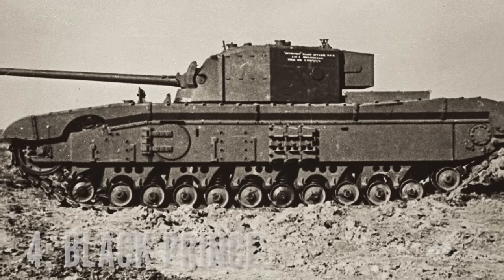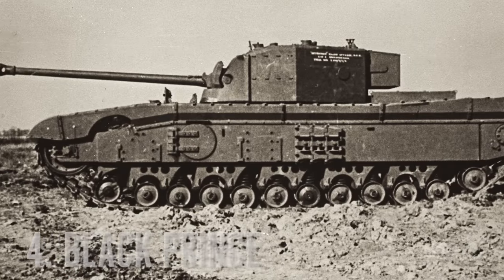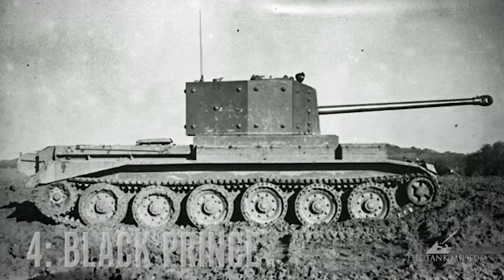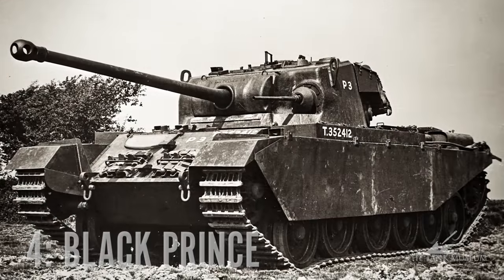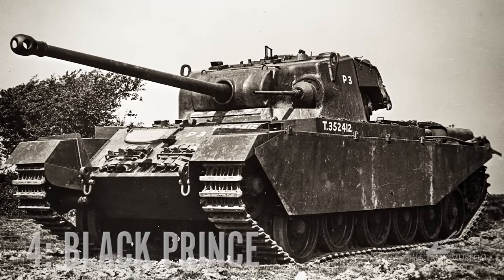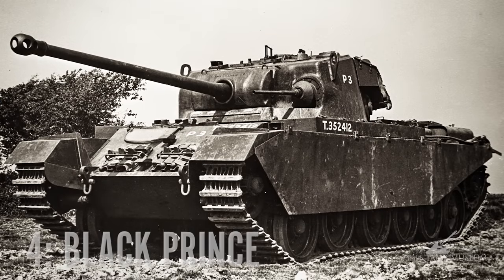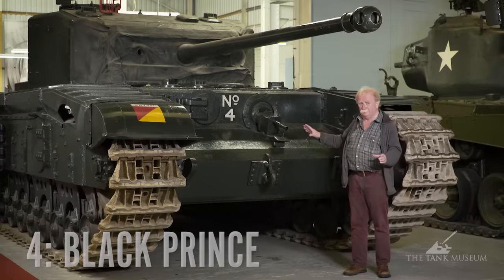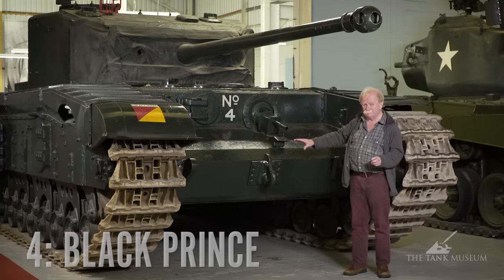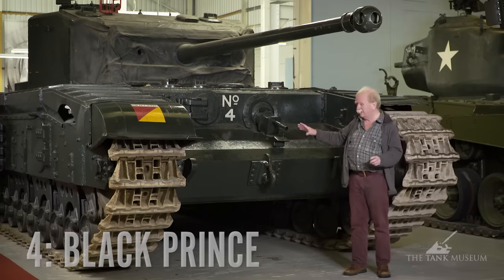They decided they wanted an infantry tank with the 17-pounder. They'd already got the A30, and they were designing the Centurion, which had the same gun in a slightly better turret. So quite why they built this at all, I've no idea, but they built six of them as prototypes and this is the only one left — number four in the series. It's got Churchill-type suspension but running on wider tracks because obviously it's carrying more weight. The armour at its thickest is no more than on a Mark VII Churchill — 152 millimetres at the front, which is six inches.